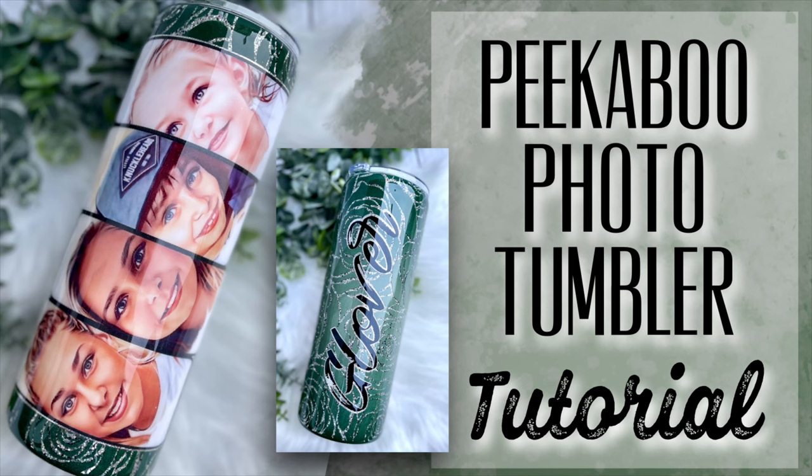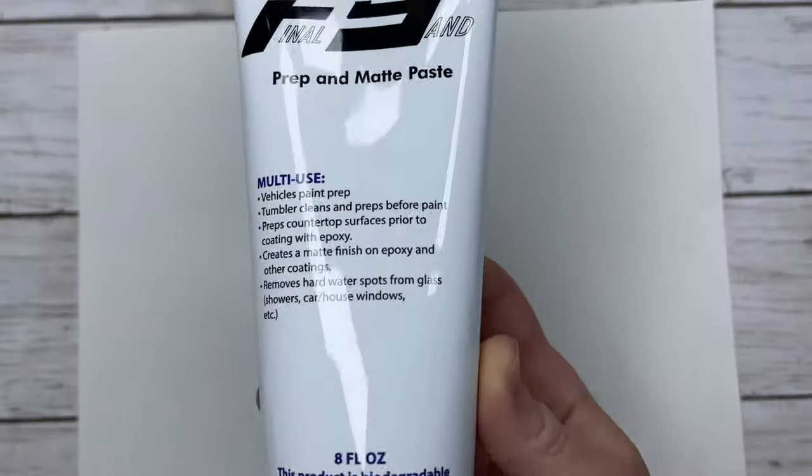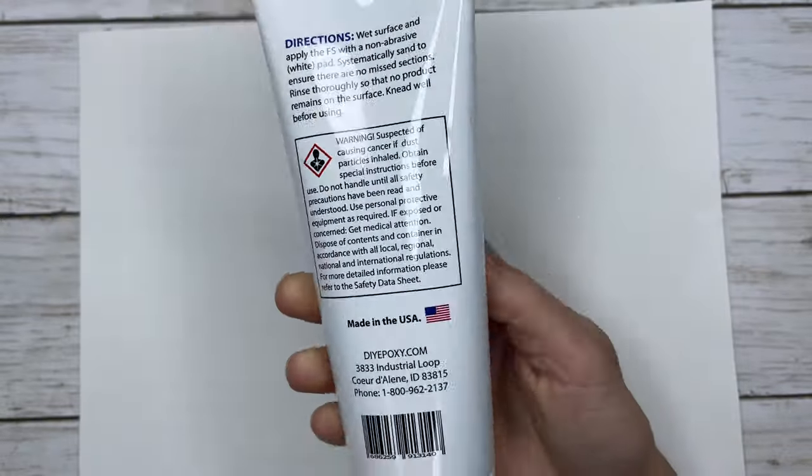Hey y'all and welcome back to my channel. In this tutorial we are going to be adding a photo to a tumbler. This has been highly requested and this sweet mom gave me permission to use this as a tutorial. So let's get started.